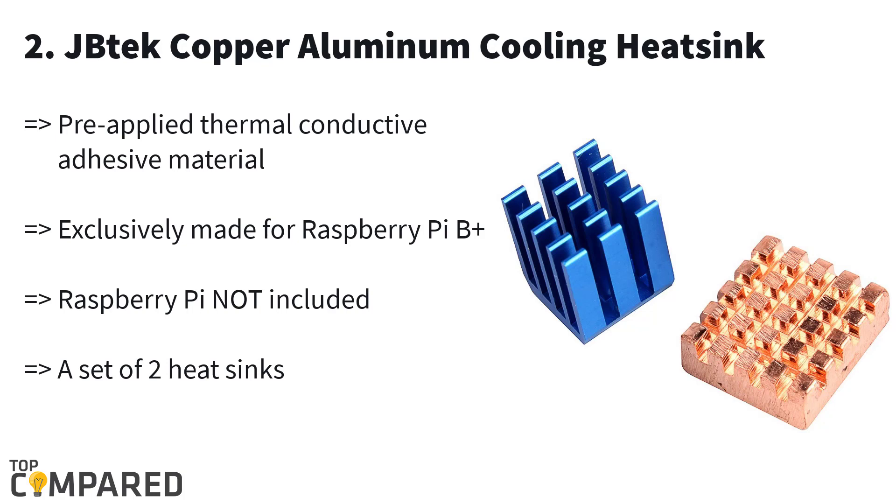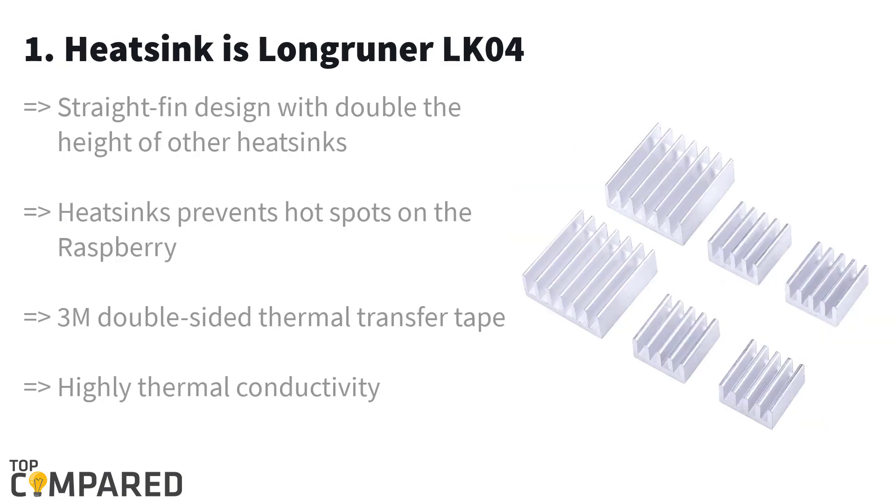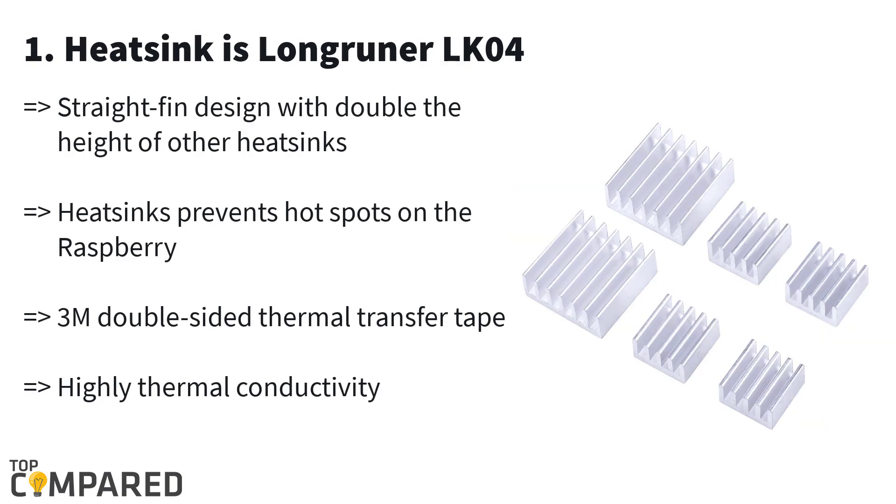Second in our list is the Jubtec copper aluminum cooling heatsink. This product from Jubtec is exclusive for Raspberry Pi B+ and Raspberry Pi 2. There are two heatsinks in a pack and they come with thermally conductive adhesive that allows easy installation. However, it is not compatible with the Raspberry Pi Model 1.